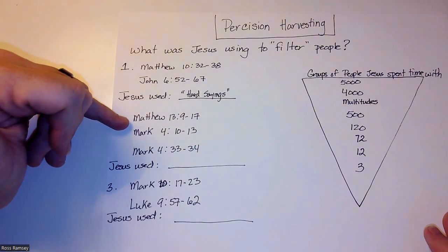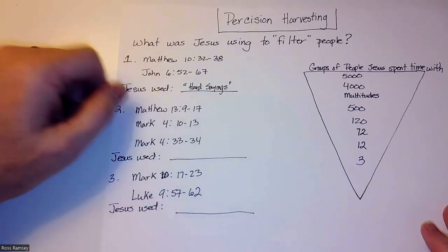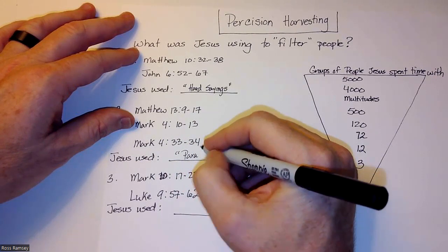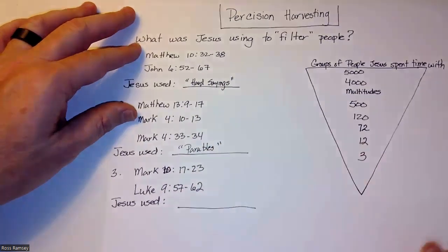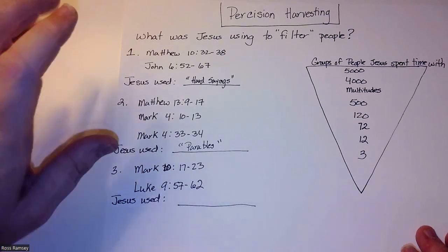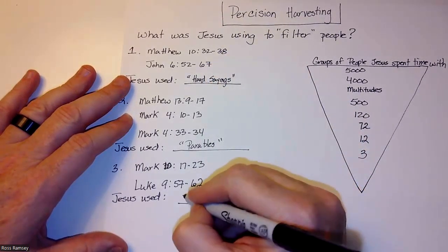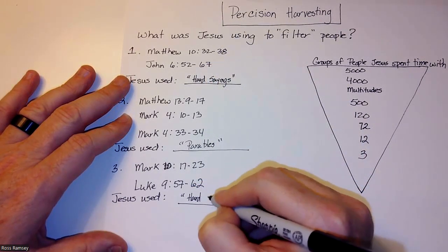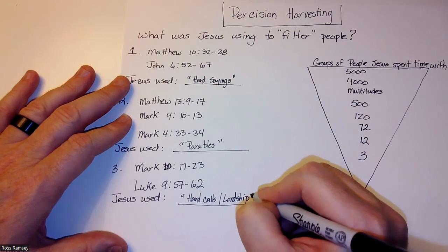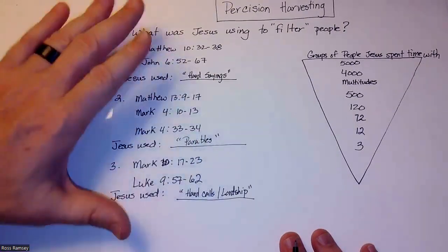The second set of passages is where Jesus is telling parables. What we notice is he doesn't explain them to the crowd — he waits for his disciples to come back and ask. By using parables, he's finding the people who want more: who's going to come up and ask what they mean? The last set is very similar to the first — we're going to call these 'hard calls,' or lordship — hard obedience. Fill that in and it'll create some discussion.